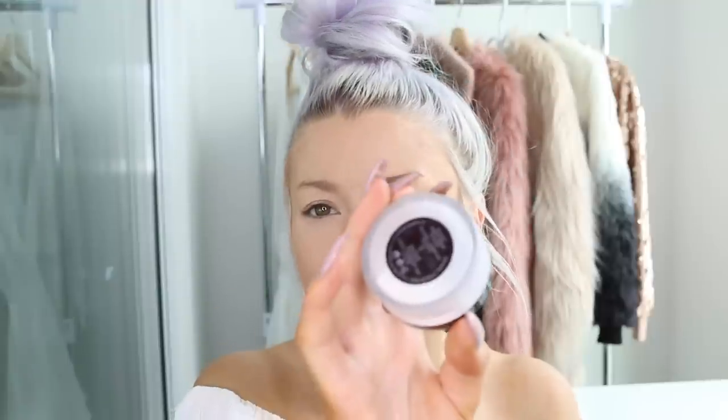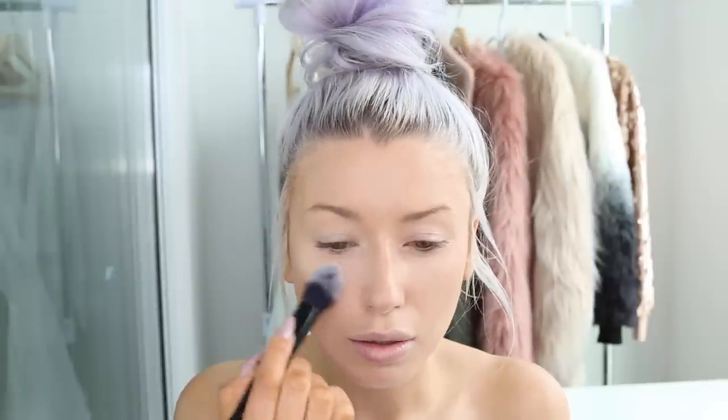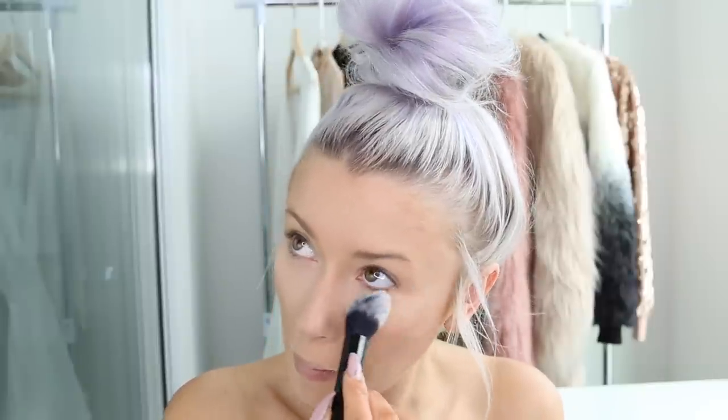Just to set my concealer I'm going to use the brightening powder from Laura Mercier, right underneath the eyes. The brush I use for that is the Kat Von D Shade and Light brush — it's the double-ended brush.